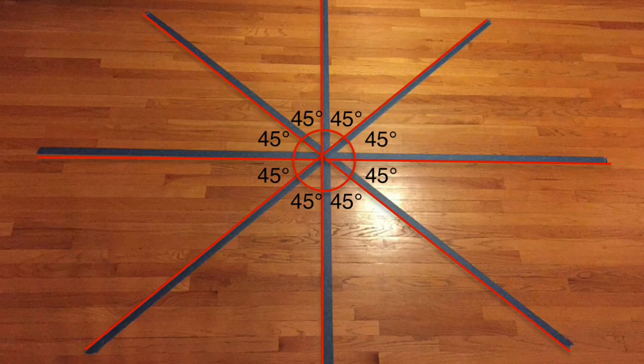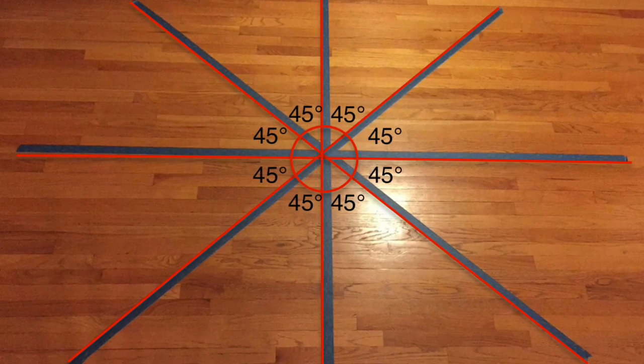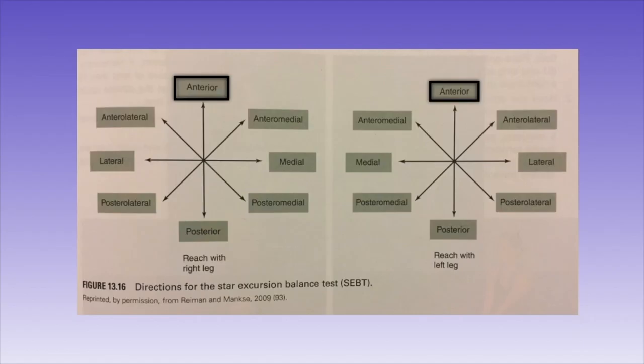For the test, the floor should be marked using a star pattern measuring 120 centimeters in each direction. Each line should be extending from the center at a 45-degree angle from the next line.